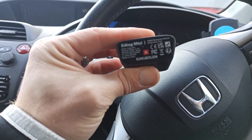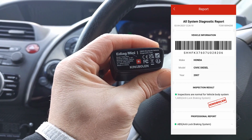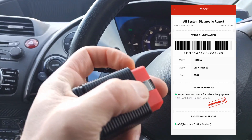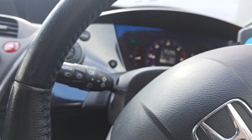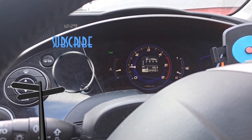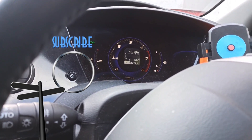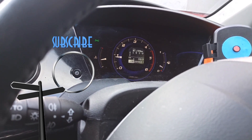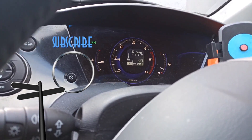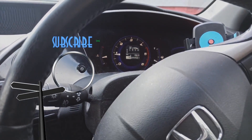Everything is reading correctly. All the sensor reading data is working perfectly. After that I did need to reset the ECU because the fault had been there a long time and it just wouldn't clear itself automatically. But all good now — car is without fault again. Don't forget to click like, subscribe, and see you later!